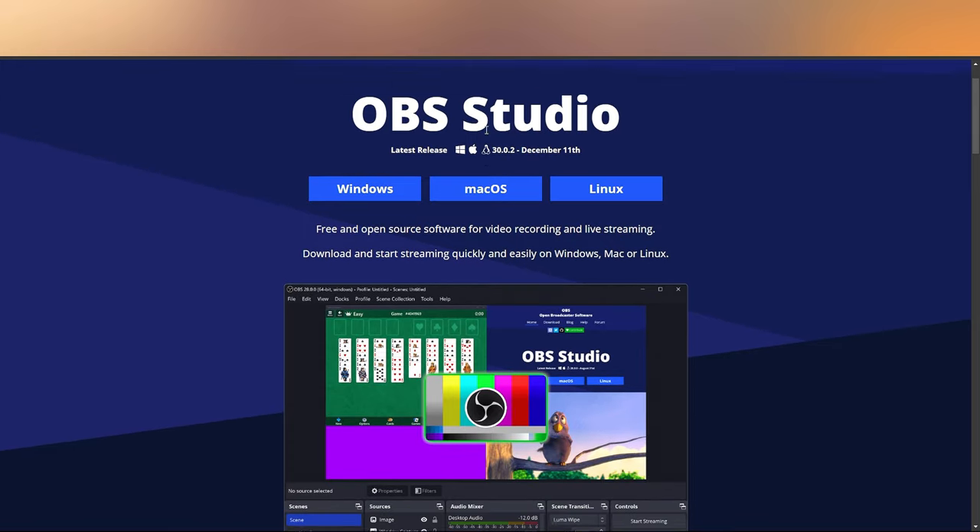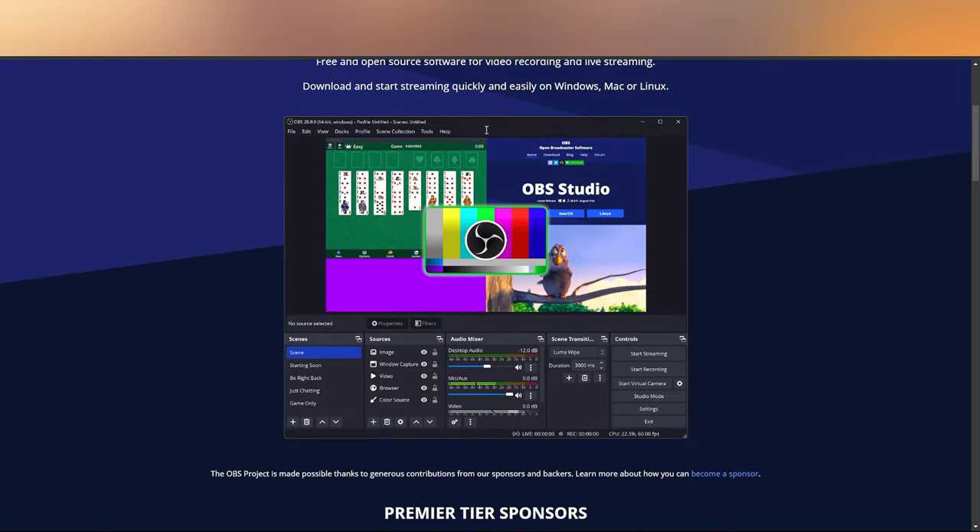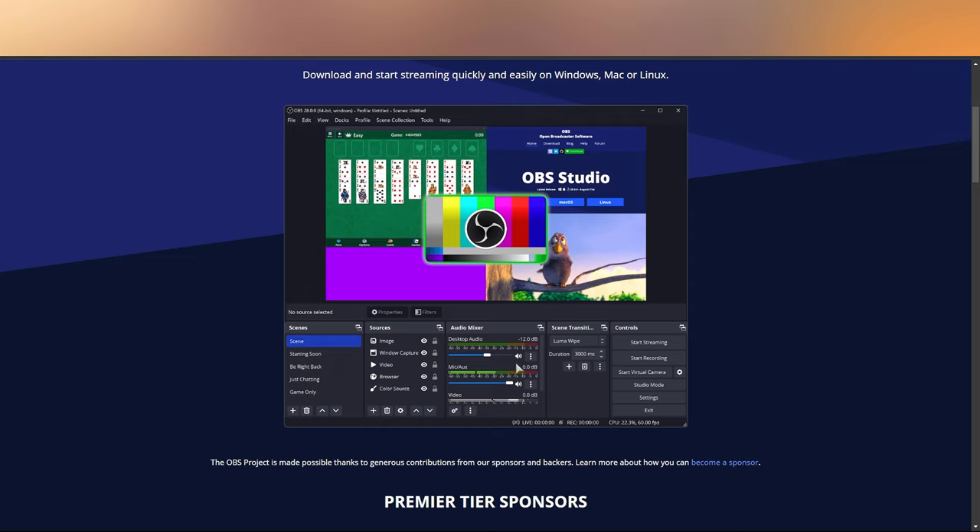Now that we've got all the equipment out of the way, let's go ahead and talk software. The software I would suggest using to stream is OBS. OBS is a free streaming software that comes with a lot of features. The particular OBS I recommend is OBS.live, which is also the Streaming Elements version of OBS — that one uses less CPU and doesn't bog down your system. You can also integrate some plugins while you're streaming.